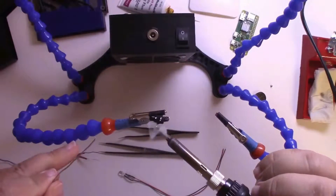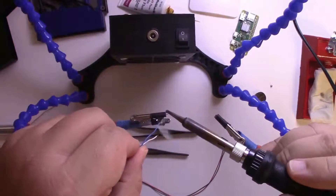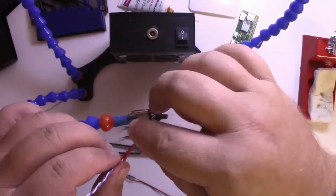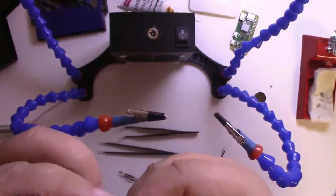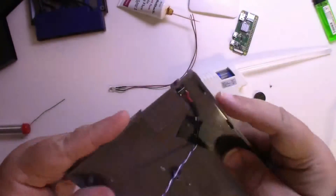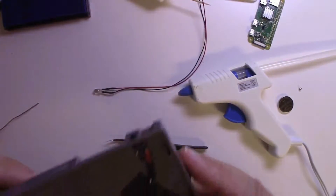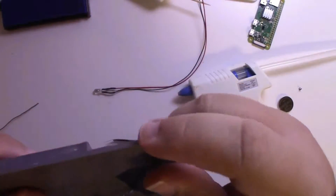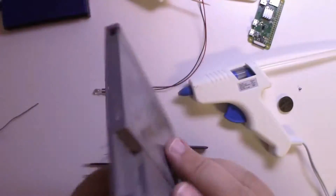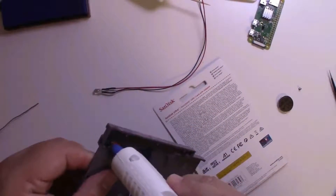Here I'm putting solder on the tips of the switch pins and attaching the two wires to the switch. Adding some heat shrink, then putting the switch in place in the hole we drilled earlier. Making sure everything looks good — test fit. Holding it with tape to keep the switch in place while we grab the hot glue. Putting a generous amount of hot glue on there.